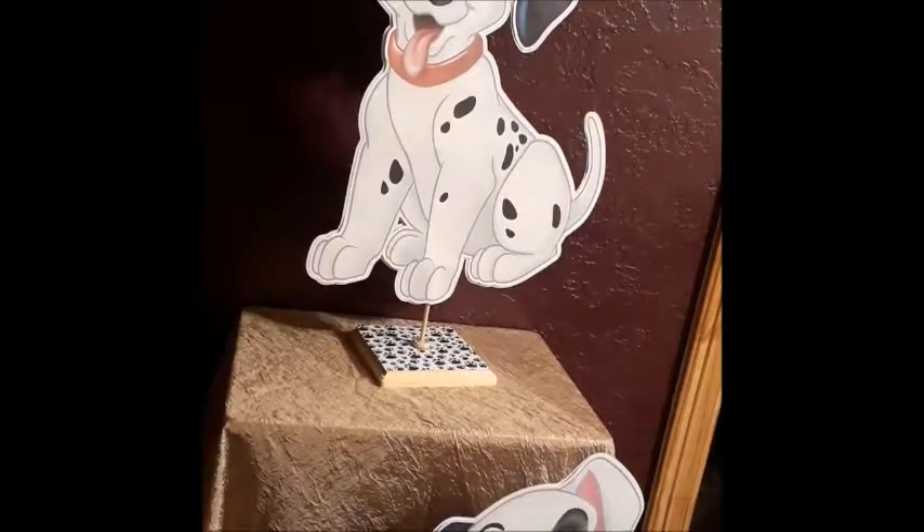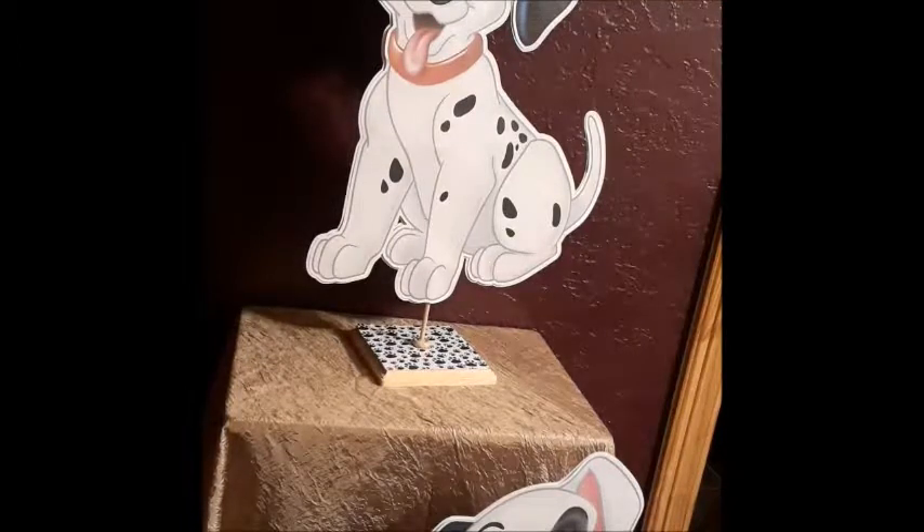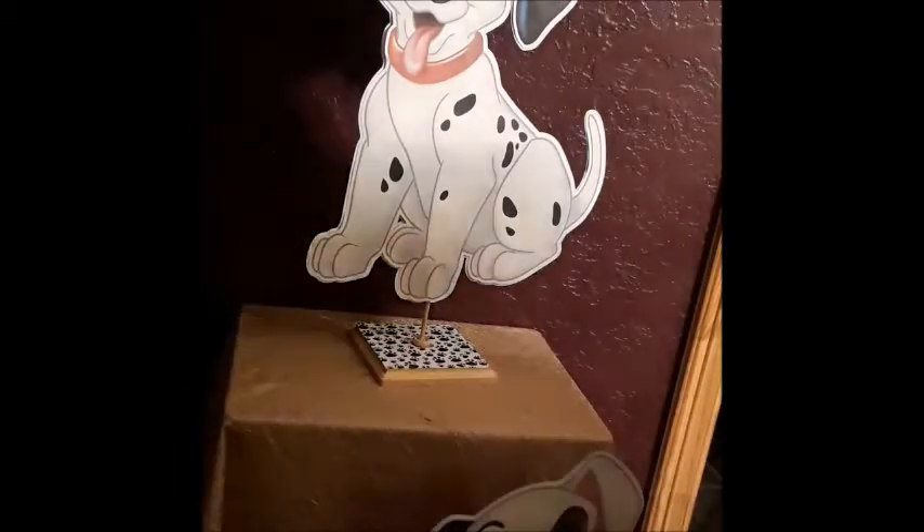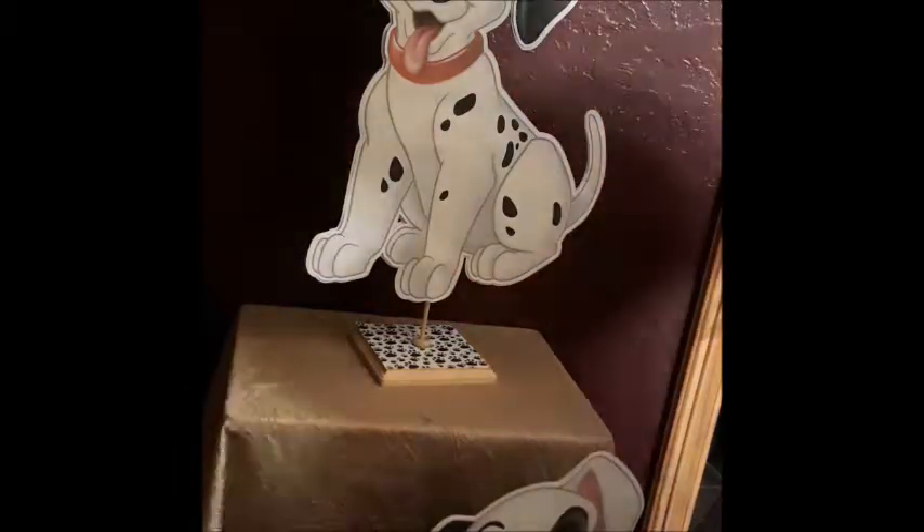Hi everyone, this is Liz from Liz's Party Designs. Today I'm here to show you the finished two-foot pieces here in front of you, which is the Dalmatian dog, and I made the smaller centerpieces to match.